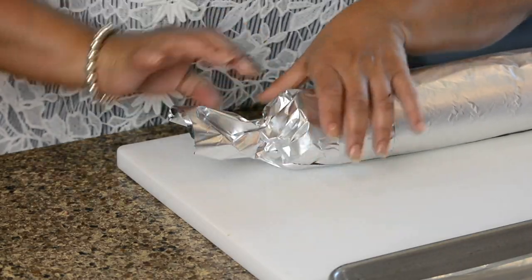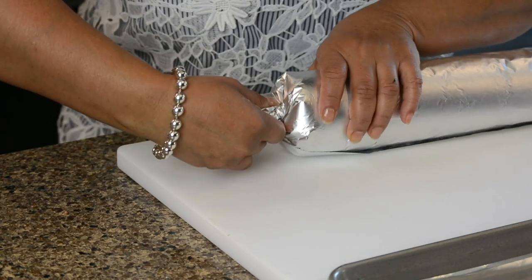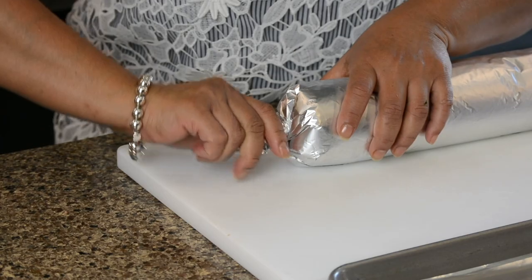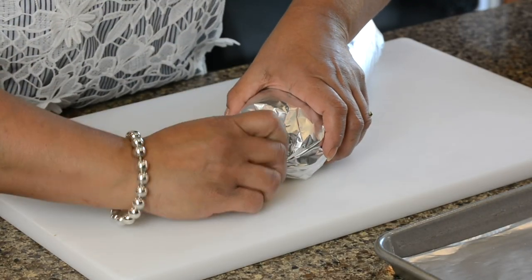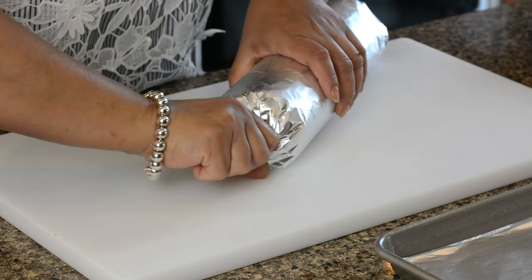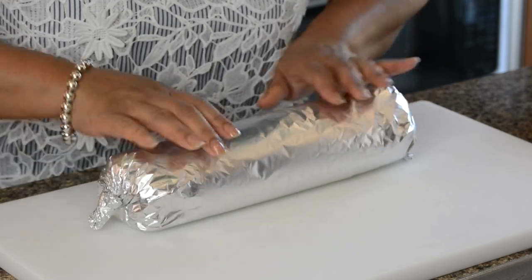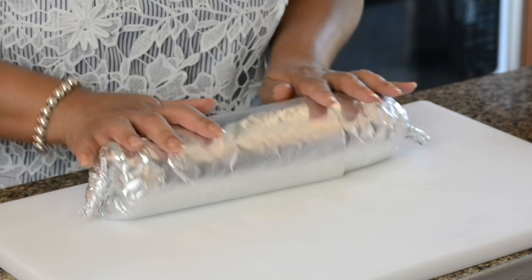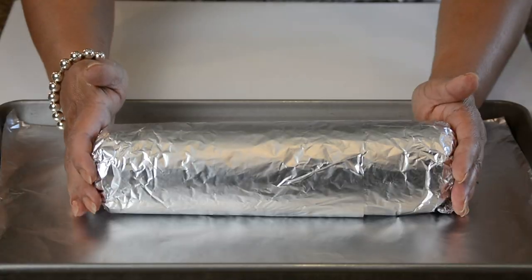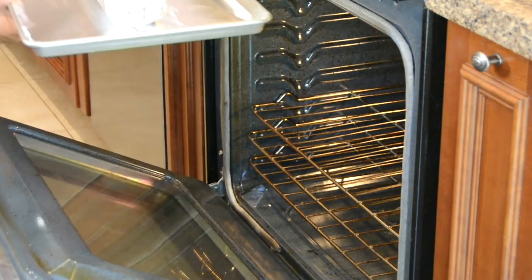Now we're going to give it a good twist on each side, so this forms a nice cylinder shape — it looks amazing when it's finally baked. Twist it nice and tight to form a cylinder, then bend it down and give it a good roll so we get a good round shape. We're going to place this in the lined tray and pop it into a preheated oven at 350 degrees Fahrenheit and bake for approximately one hour.